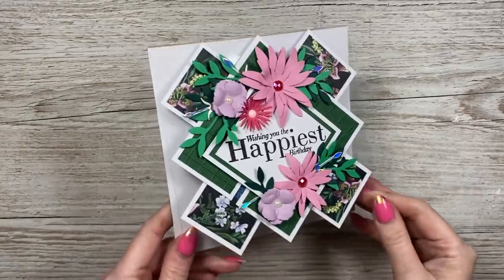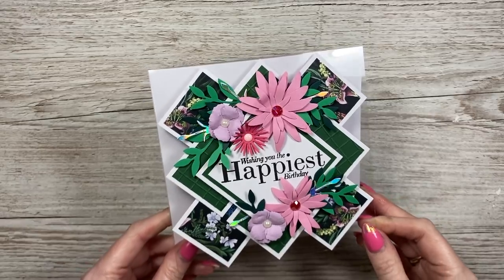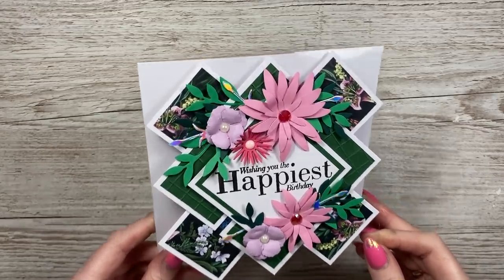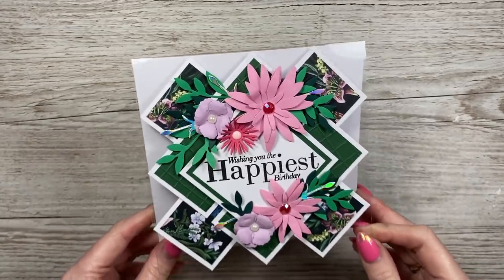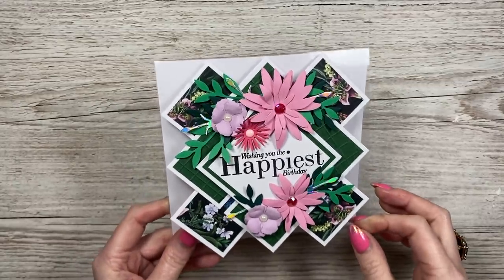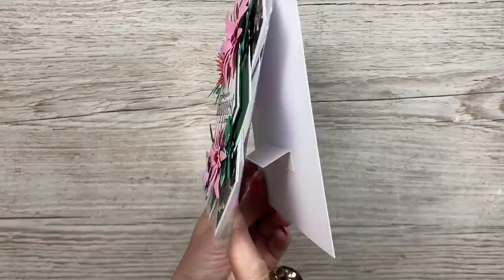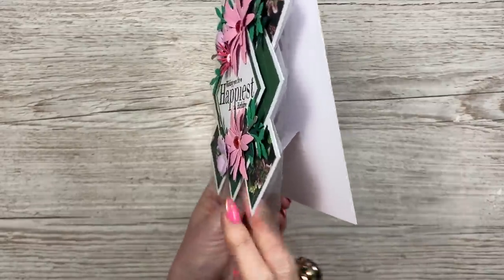Hey everyone, it's Sam here. Thank you for watching today. I'm going to show you how I've made this card here. It's evolved from the triple point card that I shared, which was really popular and lots of you enjoyed making. I was just playing around with scraps and came up with this one. It's on an acetate front and I've got a little support inside to stop it fanning open.